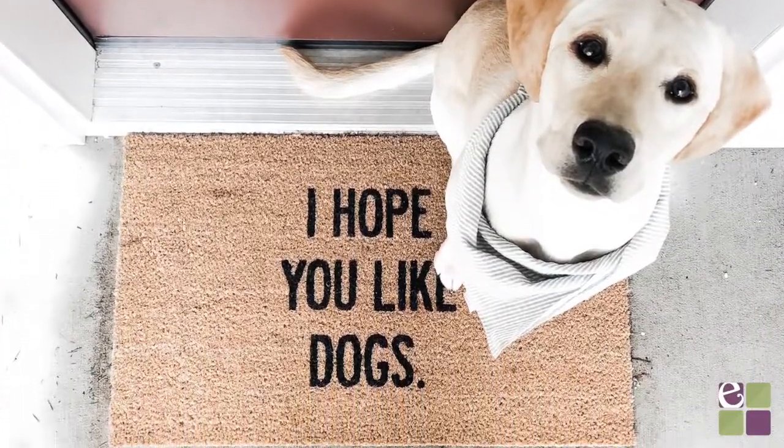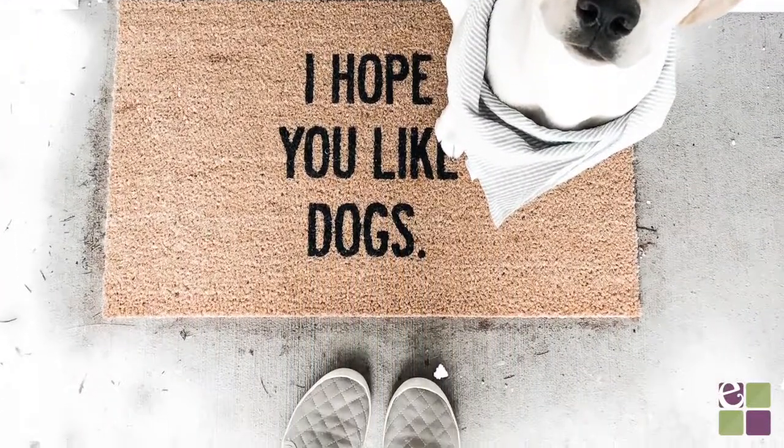Hey everyone, welcome to Crafty Corners YouTube channel. Today I'm going to show you how to make a doormat using your Cricut.